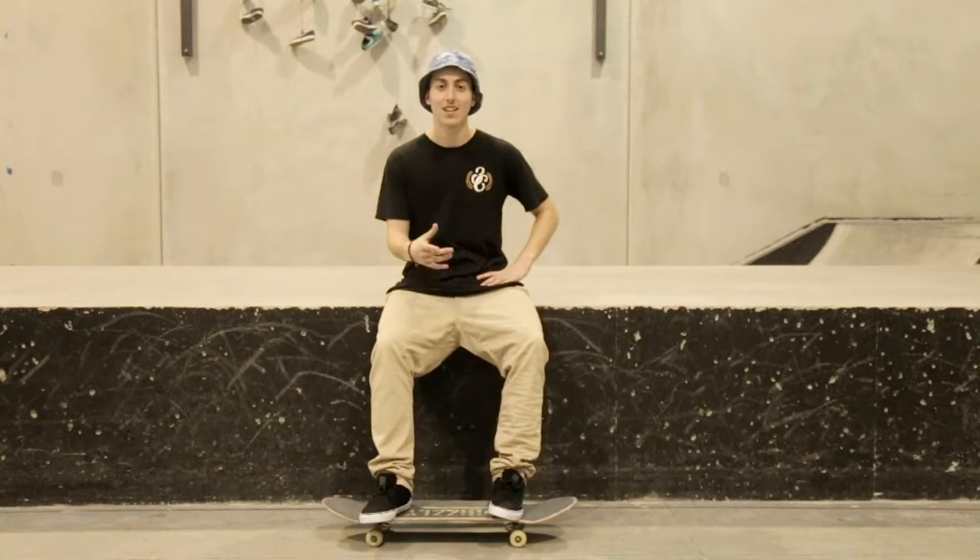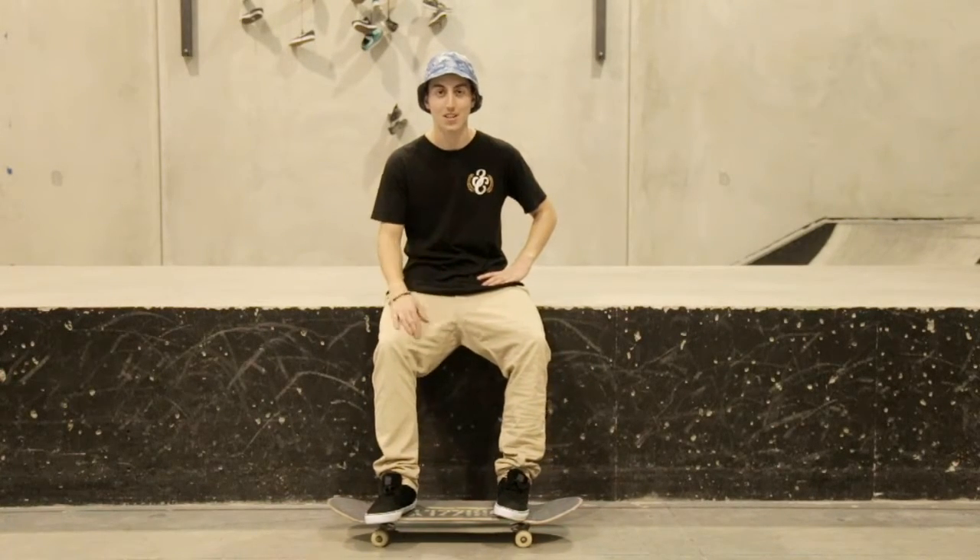What's up guys, this is Matt D'Ambrosio. I just want to thank you guys for subscribing, I really appreciate the love. Today it's just something basic — I'm going to teach you guys how to backspin.